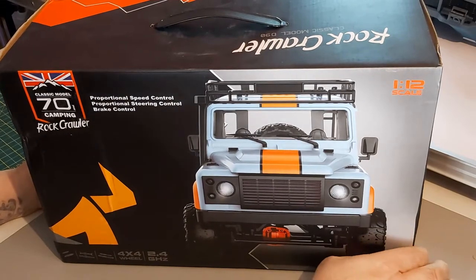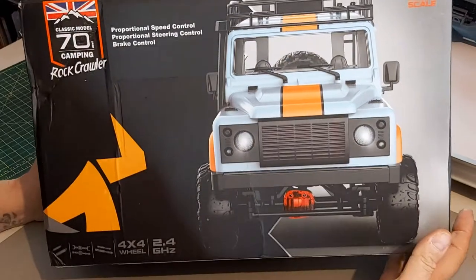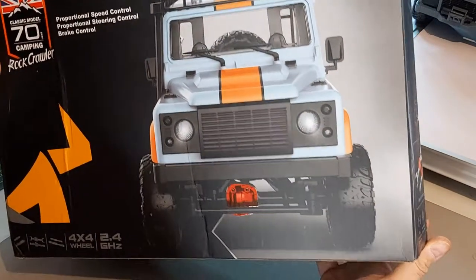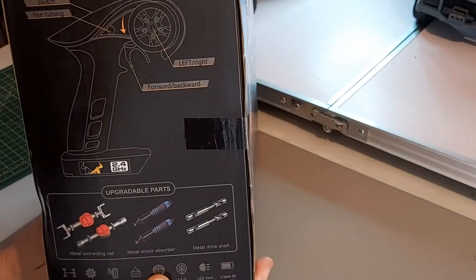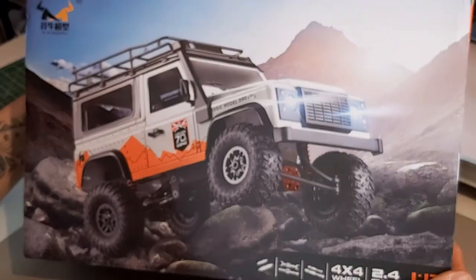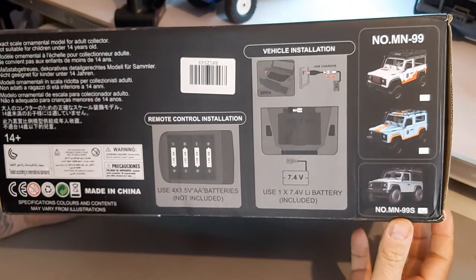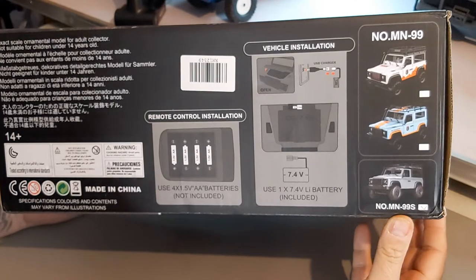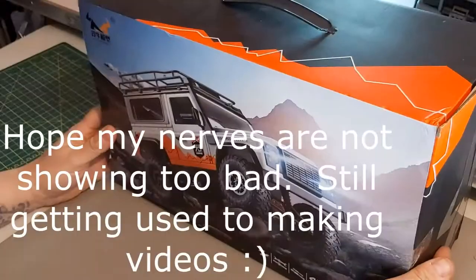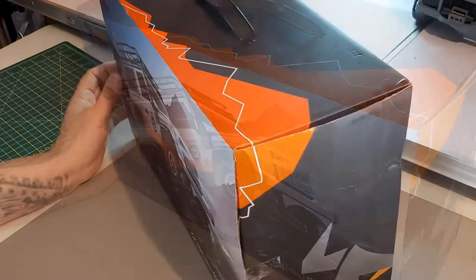Hi guys, thank you for joining me today. In today's video we're going to be taking a look at this MN90 rock crawler, 1/12th scale, permanent four-wheel drive, fully proportional speed and steering with brake control. It's 2.4 gigahertz and has upgradable parts. Not a bad price — I paid about 48 pounds, which is about 58 dollars.